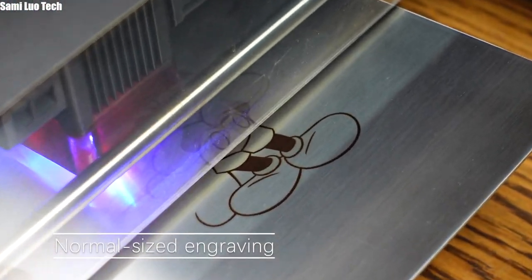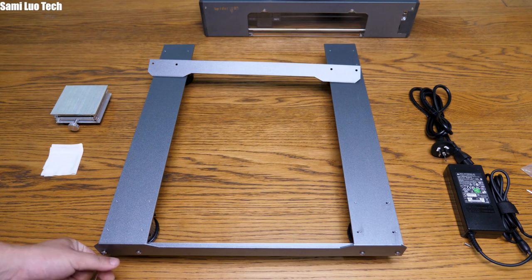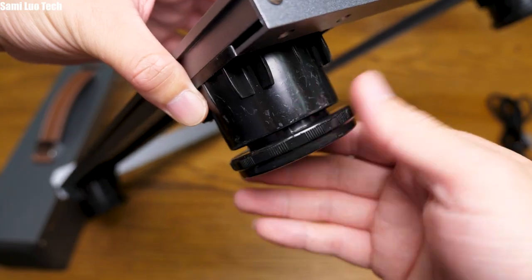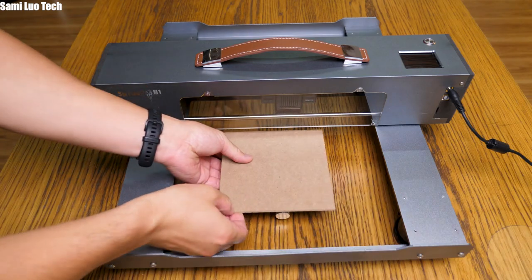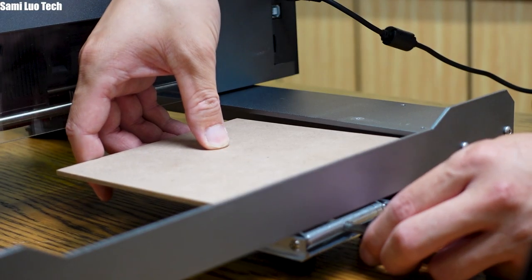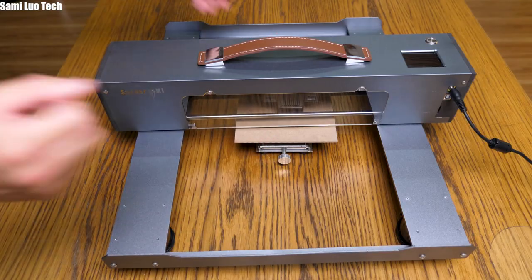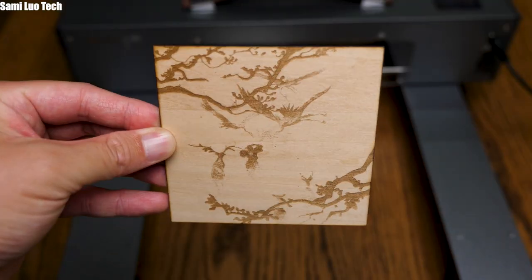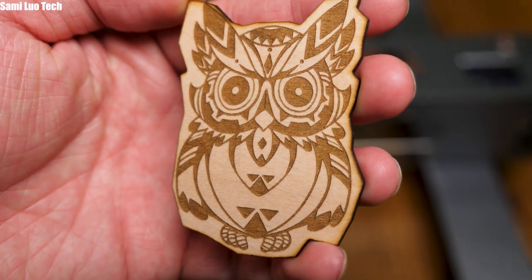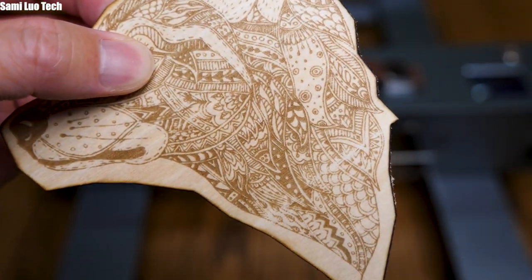I also tried normal-sized engravings on the M1 Pro. For that, you have to use the included plates to form a frame and put the M1 on it. The footbed is adjustable, just in case your surface is not flat. They also offer a small riser so you can adjust the height of your object to be parallel or slightly lower than the left or right plate. Then you're ready to engrave. I tried different picture types on wood — you can achieve different effects by selecting different options in Lightburn. Crazy details!